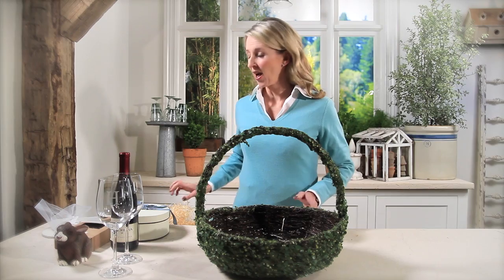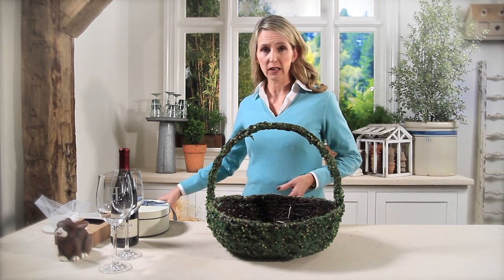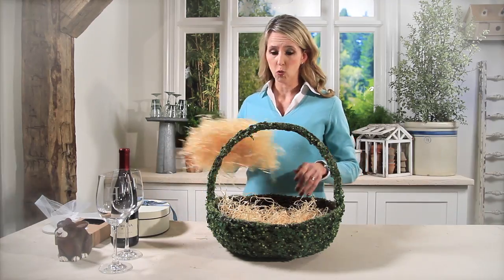Hi, I'm Audrey Gerber from Pottery Barn and I'm going to show you how to make an unforgettable Easter basket. I'm going to start with this woven vine basket and then layer in about two packages of this nice straw material, which is great to work with.